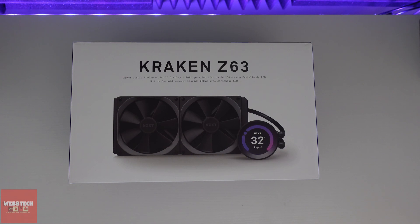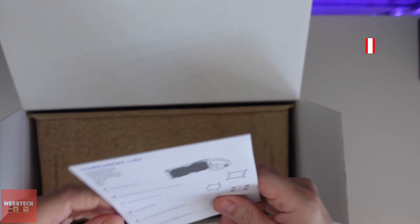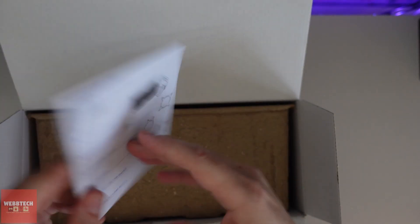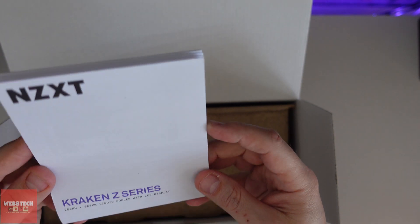OK guys, let's unbox the Kraken Z63 AIO. So the first thing we've got is a component list. They'll obviously tell you what screws and brackets and all that you've got, and probably instructions on how to set it out.